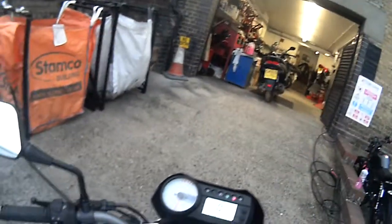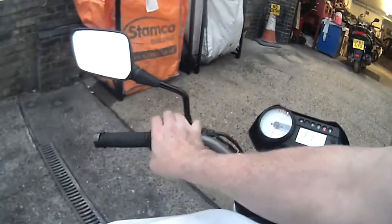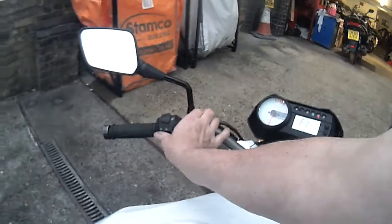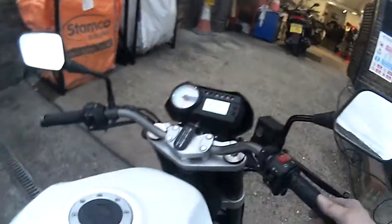Just give it a little rev. The lights and everything are working okay. Indicator secures. Great lights. Tooter. Essentially it's all there. FI light is on at the moment.